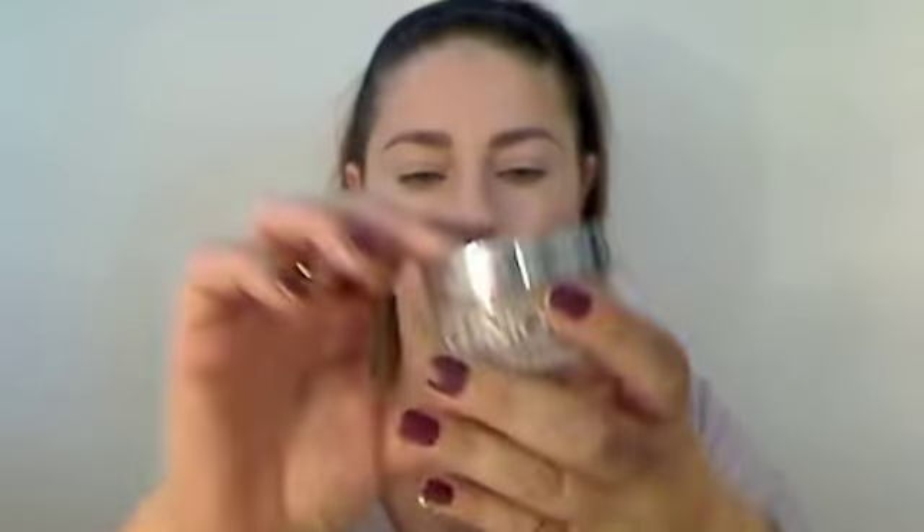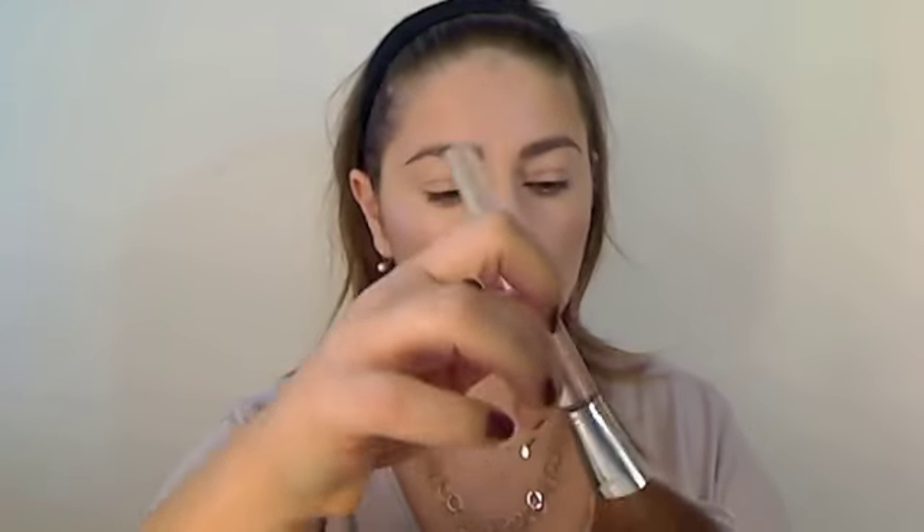Then Gentle Light Powder by Clinique — I totally had forgotten about this. Using a Clinique powder brush, just going to sweep it all over my face. It does have some shimmering particles in it and it just gives a really nice glow. Then the Estee Lauder bronzer, kind of blusher — it's more pinky with bronze, so it's just going to warm my skin up. I love this, I can use it every day and it goes with everything.